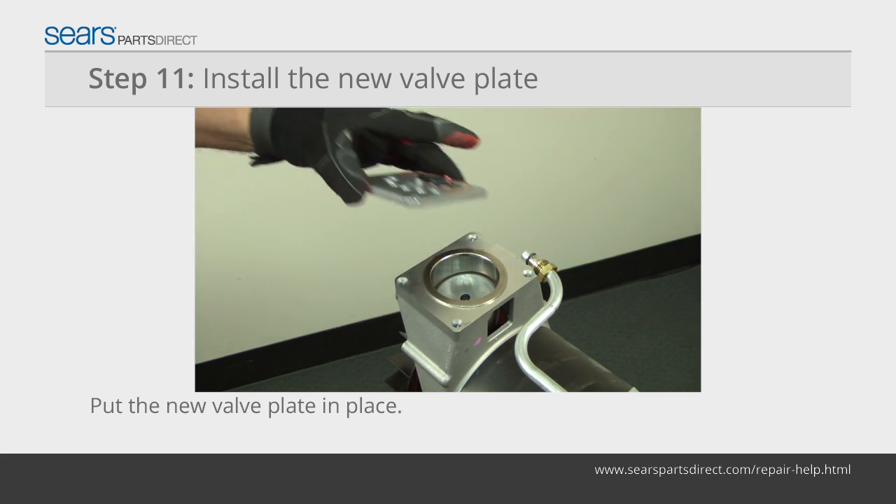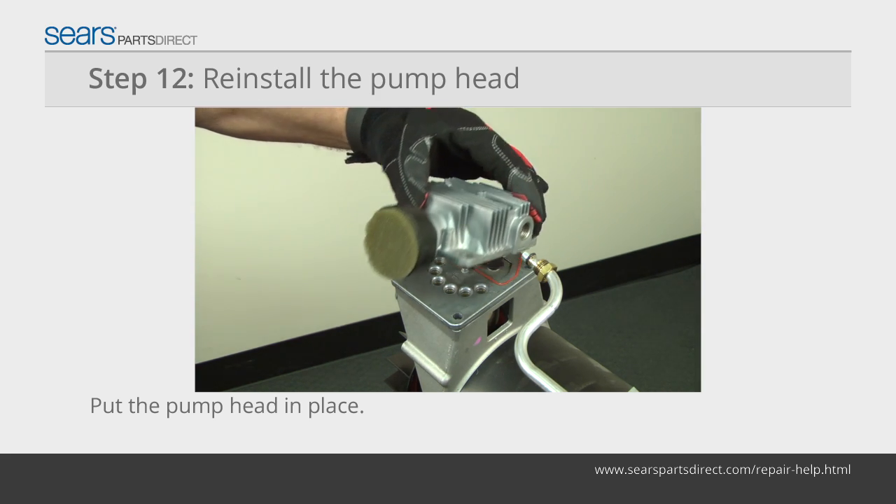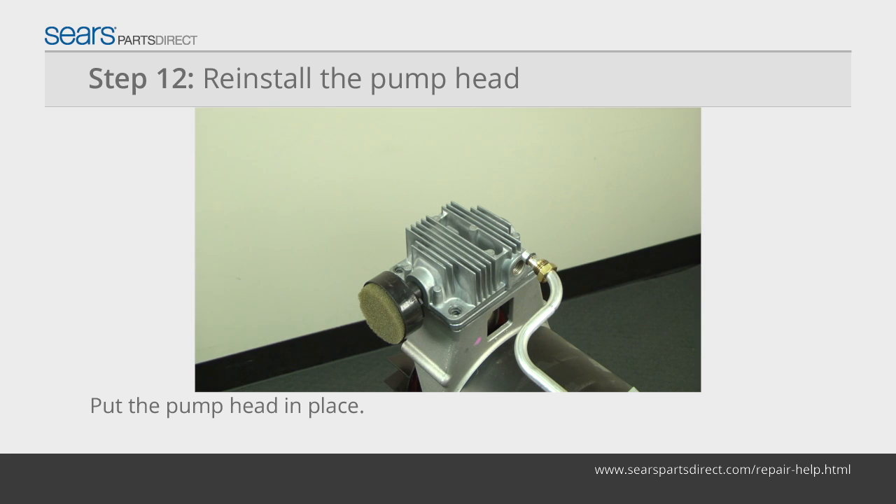Place the new valve plate on the pump body with the reed valves positioned on the handle side of the air compressor. Position the pump head over the new valve plate with the muffler side of the pump head over the reed valves on the valve plate.